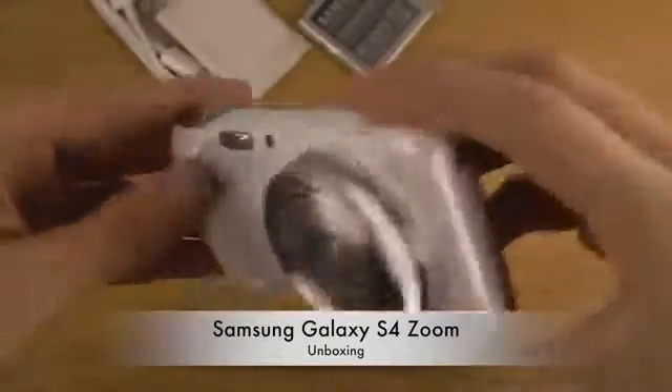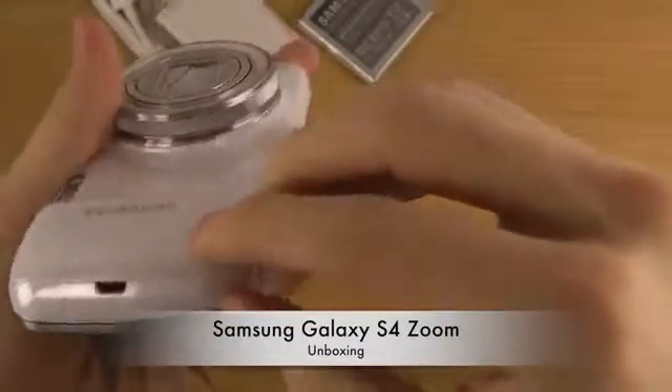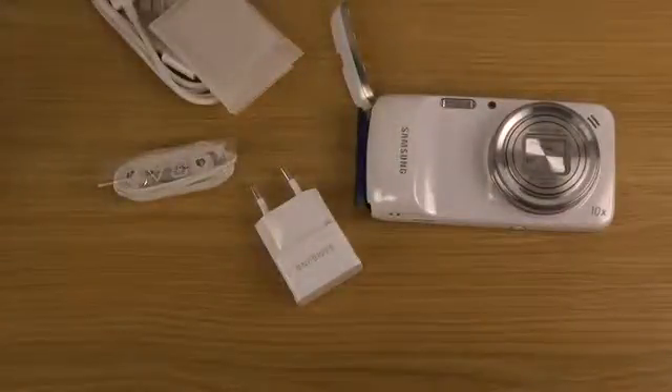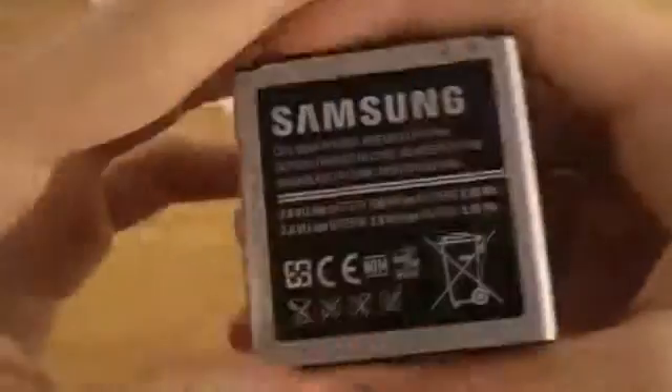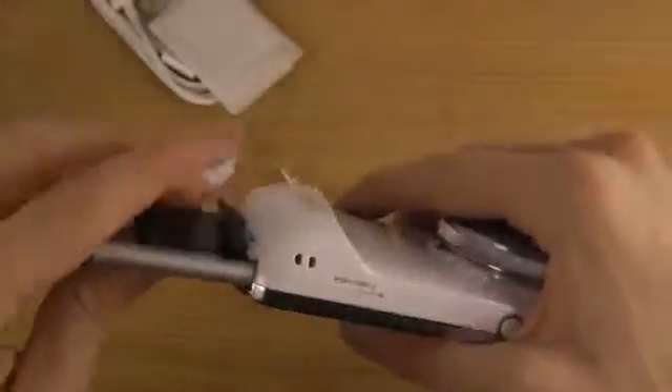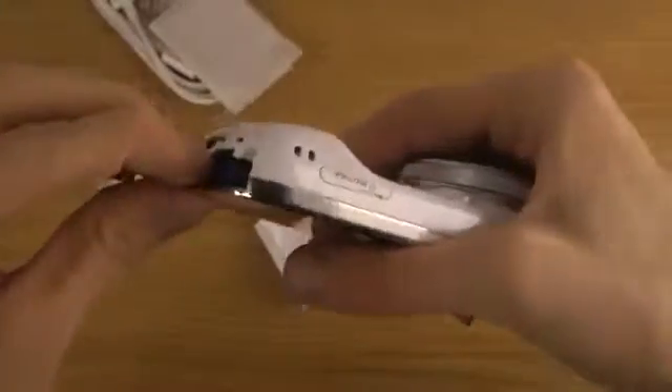So how do you put in the battery? I'm not going to read any manuals for that, I'm just going to experiment here. Open — okay. 2,330 milliamps. The S4 should have maybe 2,500 milliamps, so this one is actually a little lower. There we go.